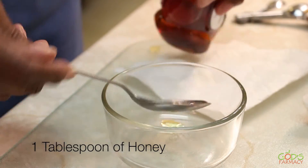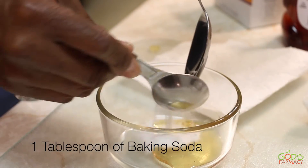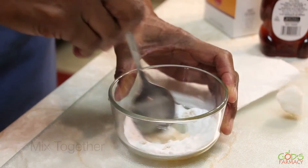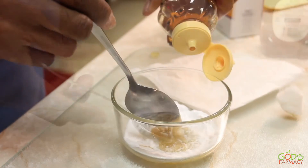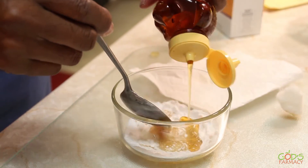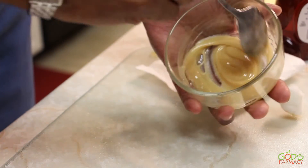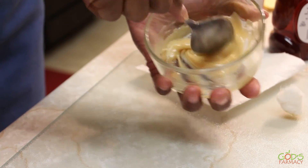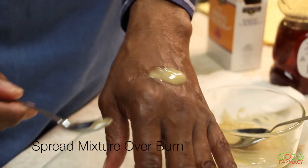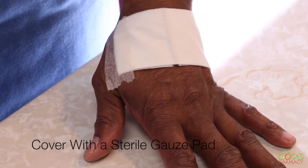Combine one tablespoon of honey with one tablespoon of baking soda and mix this together. You might add a little more honey to get a nice paste. Take that mixture and spread it over the burn, then cover it with a sterile gauze pad.